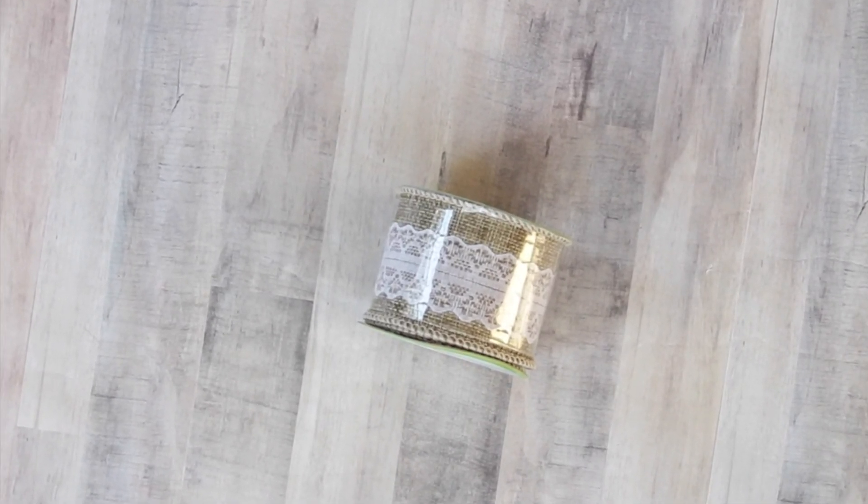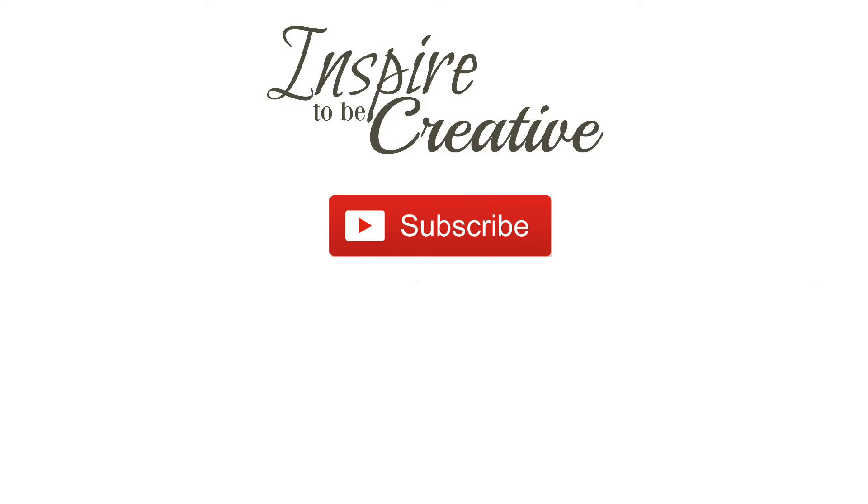These dollar store flowers are also really great — they're very good quality and you can use them for centerpieces or making reeds. Sky's the limit! I also picked up some over-the-door hooks. These are great to put in your laundry room or your bathroom for some extra storage.